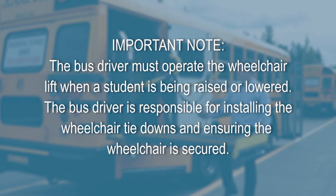Important note: the bus driver must operate the wheelchair lift when a student is being raised or lowered, and the bus driver is responsible for installing the wheelchair tie-downs and ensuring that the wheelchair is secure. At the Kent School District, safety is our number one priority for students and staff.